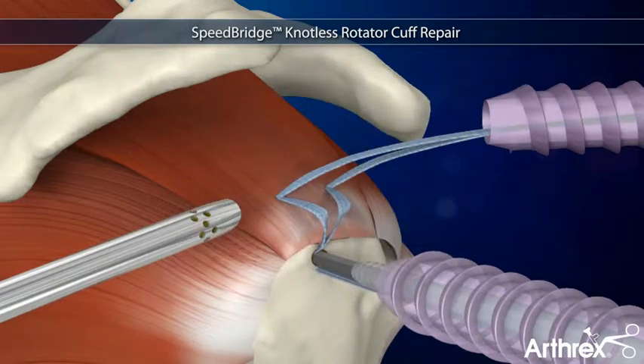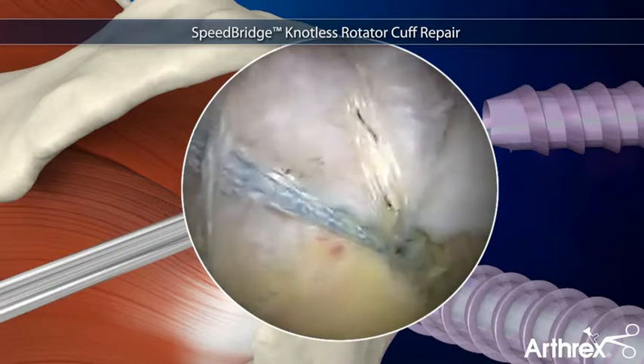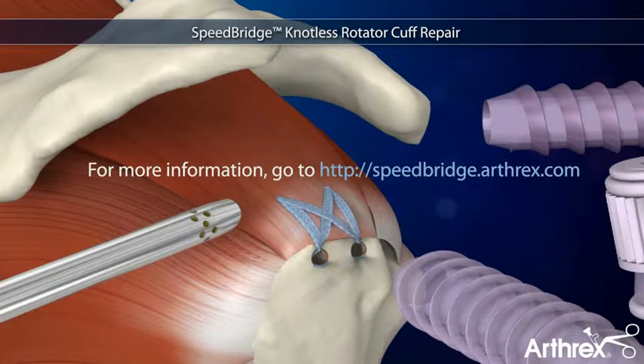The fiber tape tails are fixed laterally with additional swivel lock anchors, completing the totally knotless repair, which enhances footprint compression to maximize contact between tendon and bone.